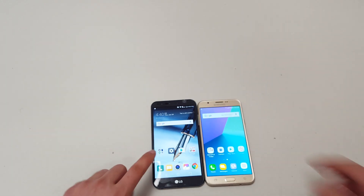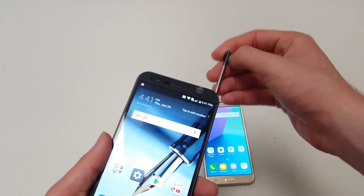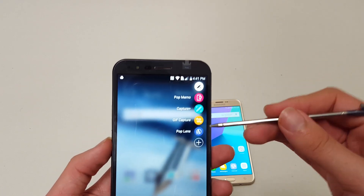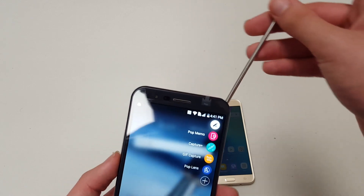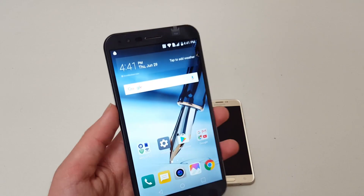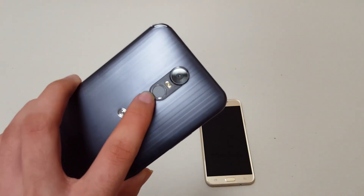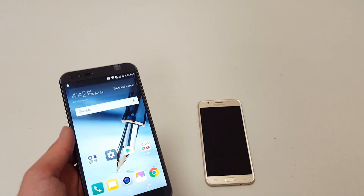Feature-wise, the Stylo 3 Plus wins easily. It's called the Stylo for a reason — it has the stylus. You can do pop-up memo, capture plus, GIF capture, pop-up lens, and additional features. There are kind of endless possibilities with the stylus. I'm not really a stylus person, but if I needed it, it's there. The Stylo 3 Plus also has a fingerprint sensor and features like double-tap to sleep — a lot of cool software-embedded features.